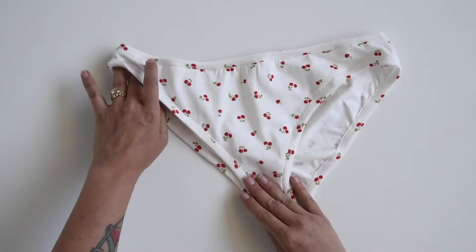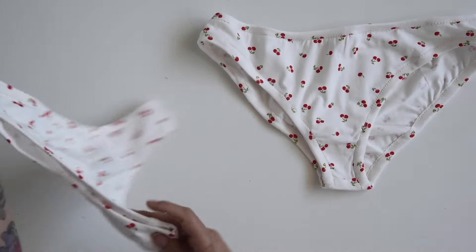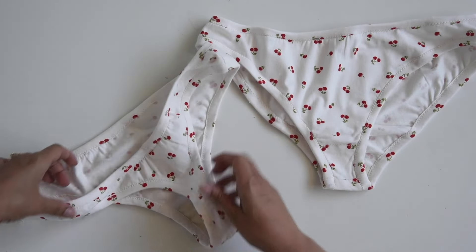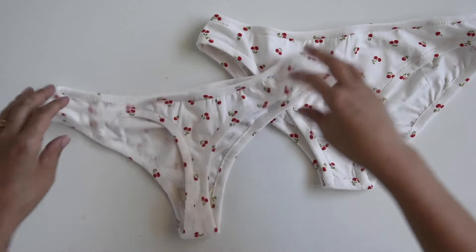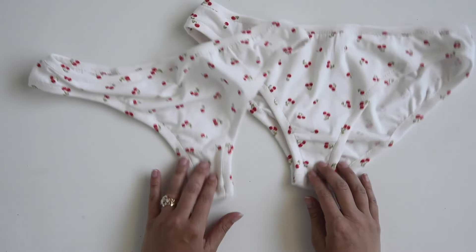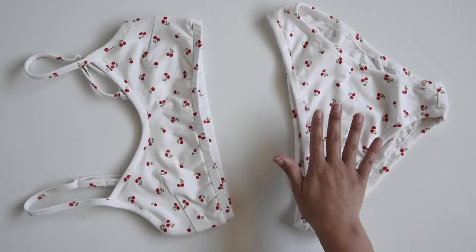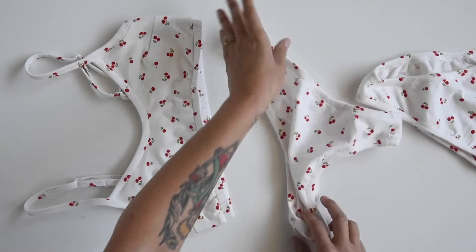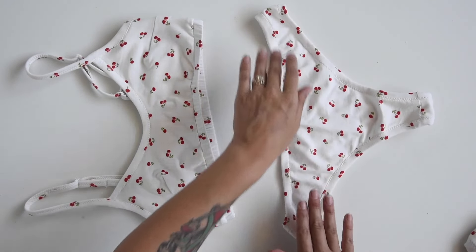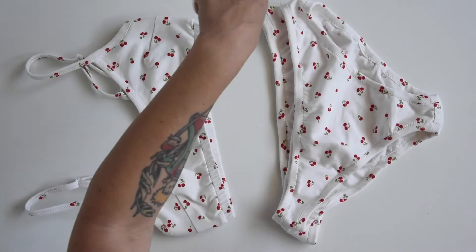There you have it — our finished bottoms, and they're so cute! If you're making the thong, the process is pretty much identical — the shapes are just different, the back is just shaped differently, but the sewing steps are the same. I swear these are the most comfortable bottoms in the world. Here's our finished set — for this video we made the full-coverage underwear, but I also made the thong out of this fabric. If you wanted to make yourself multiple sets with different types of underwear in the same fabric, I think that's pretty cute!